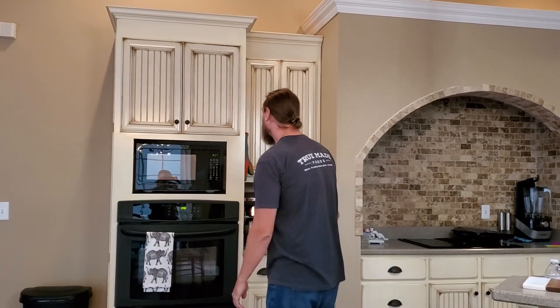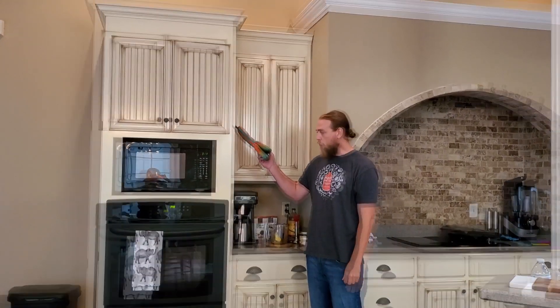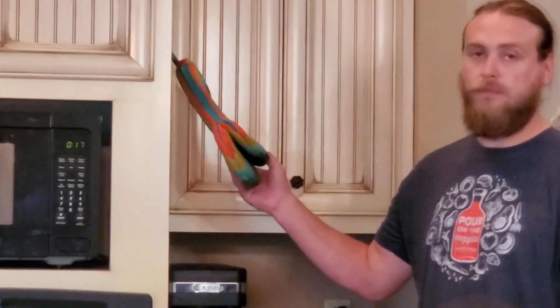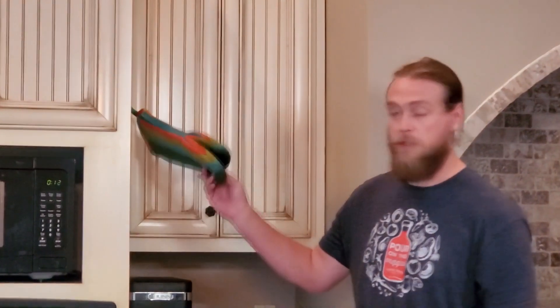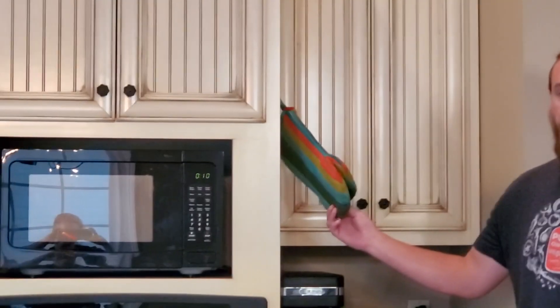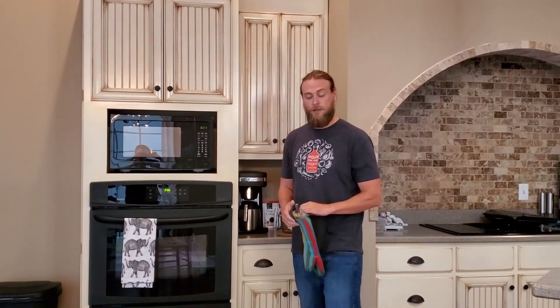And while you're waiting on that, you can always eat a piece of cheese. Also, thank you for being concerned about my hands. I just want to show you guys that we do have a pot holder — it's right here. I'm going to use it for you guys. How about that?